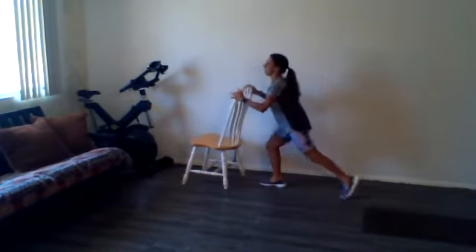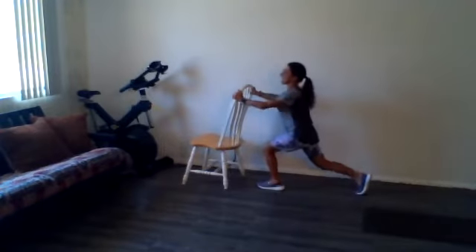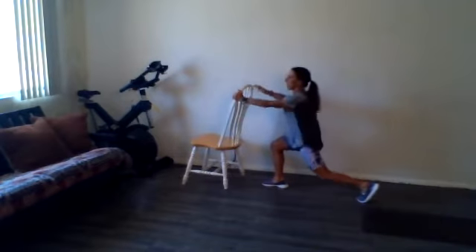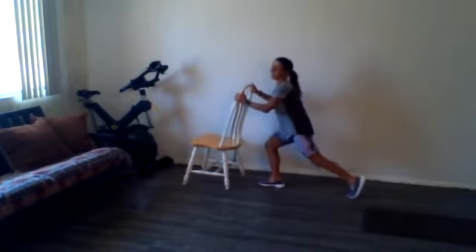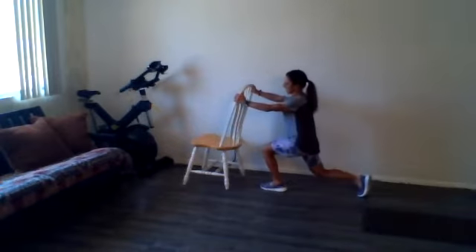The key with the backward lunges is we're always looking for nice 90-degree angles with your knees, stepping far enough that you can keep your front knee over your ankle. Now that I've been talking extra, I'm sure that's more than 10, but that's okay — you get the idea.